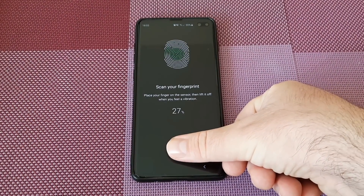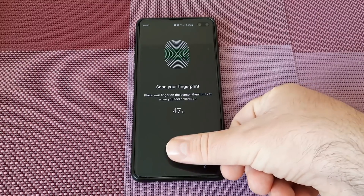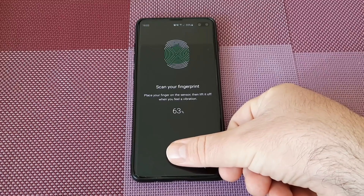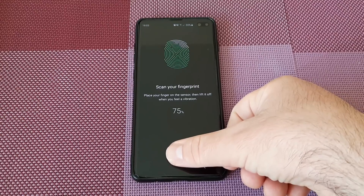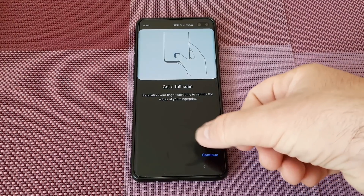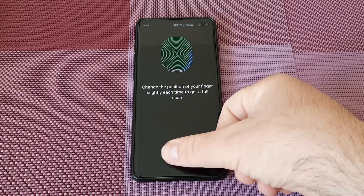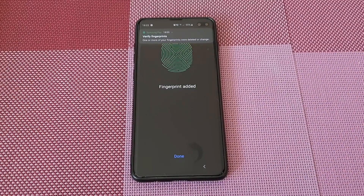The ultrasonic sensor is a new method first introduced by Samsung with the Galaxy S10. It uses sound waves instead of light. When you touch your finger to the screen, these waves travel through the display and make a 3D map of your fingerprint. Using sound waves makes this technology more secure than optical — and it's also faster and works through dirt, oil, or water.